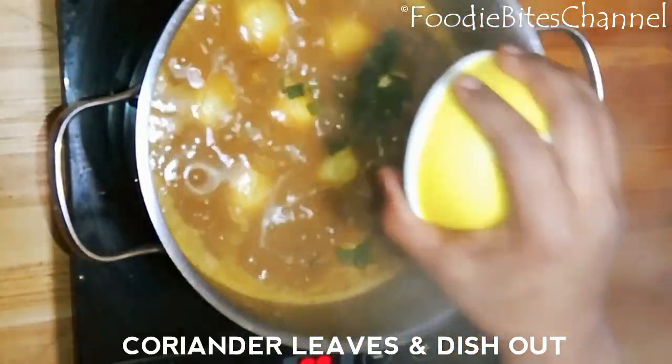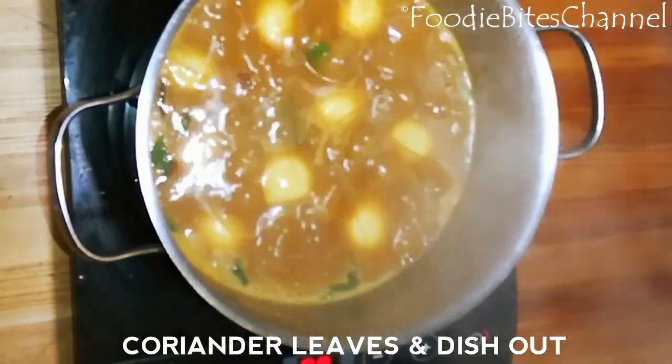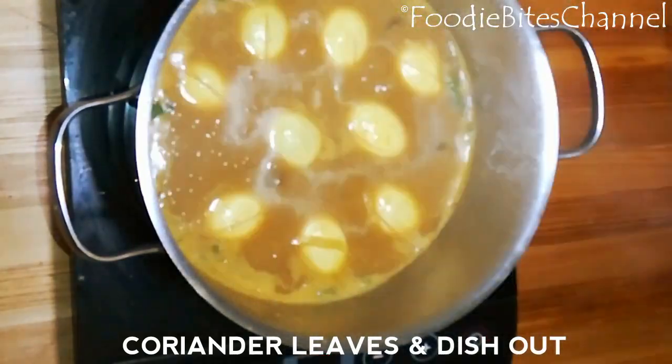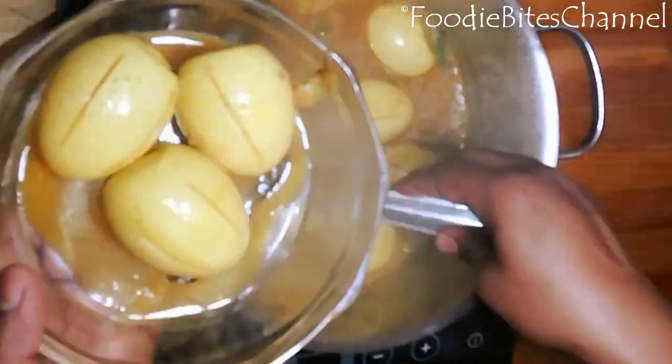Cook for five minutes, then add coriander leaves and dish out. Yummy and tasty egg pulso is ready now.